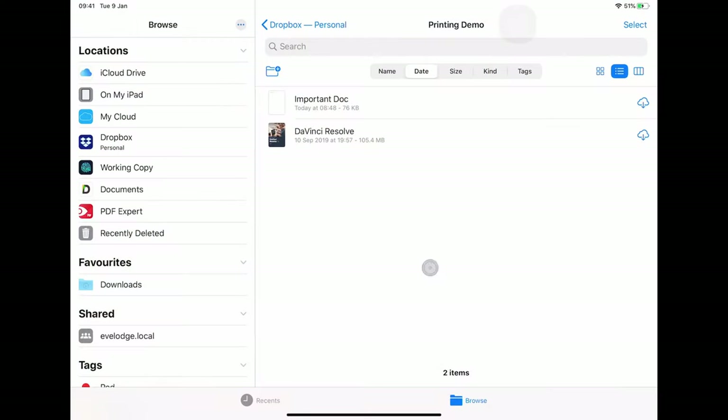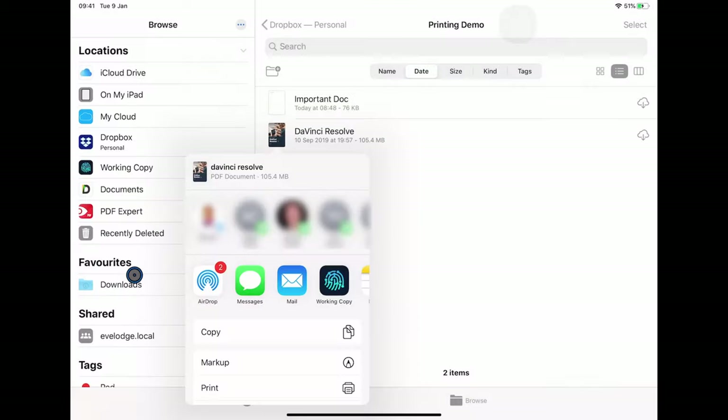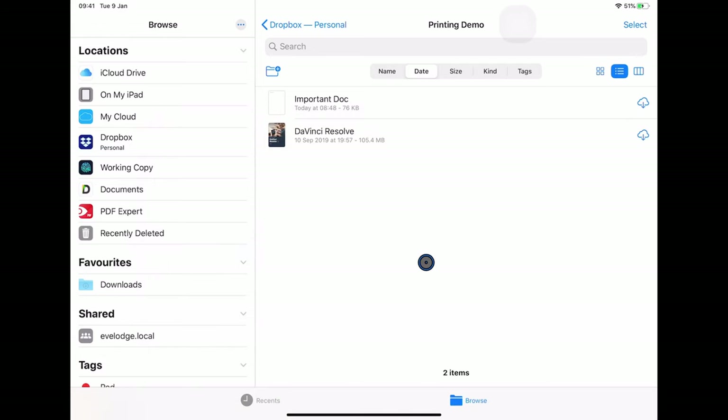So we've seen that both Pages and Numbers have their own custom menu item to trigger printing and don't use the share sheet. Let's see now why this is a bit of a pain. In the Files app I have a folder with two documents — one is a PDF and one is a Pages document. If I long press on the PDF, up comes the set of options. I can click Share, and in the Share menu is the print option. I can print that PDF directly from within the Files app.